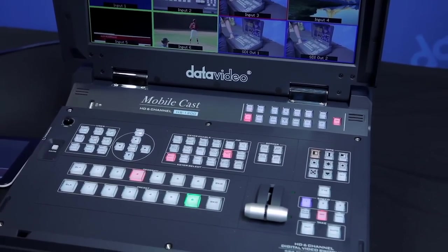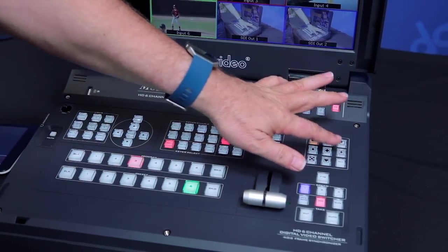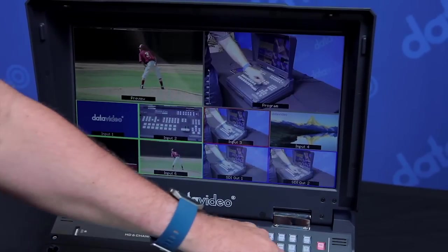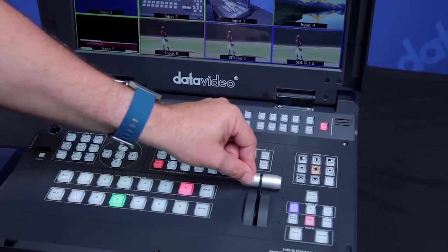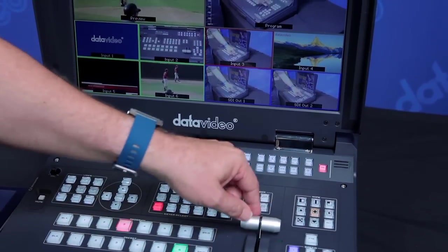Here's the control panel for the HS1200. As you can see it has many features on it. Right over here you have all your wipes that you can select, and all I have to do is select a wipe here and you can choose different types of effects. Let's go back to mix — you can see the dissolve, and you can obviously do straight cuts or dissolve with different speed levels.